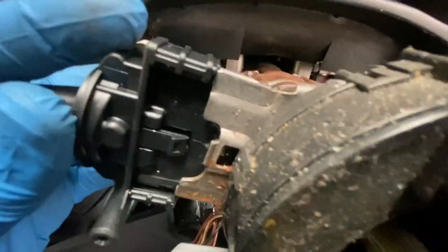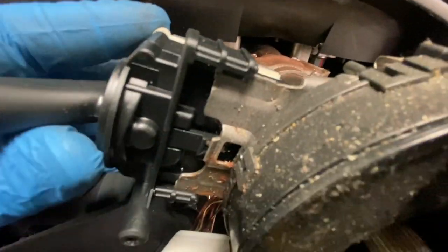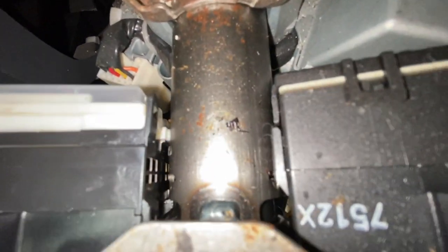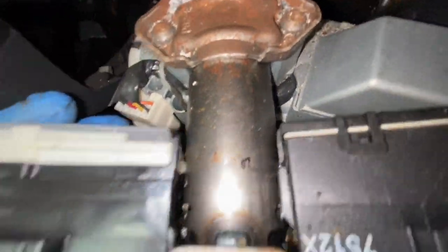Now we're going to put the new one in. As you can see, it's got the slots on that side and that side — that slots into that metal bit there. As long as you line it up with that, it should just slide straight in like that. There's also a little groove around there — you see that little white pin? It actually goes into the steering column; there's a holder for it.